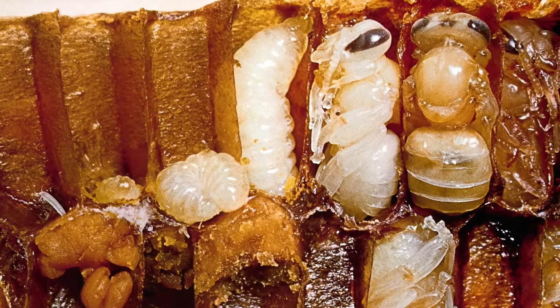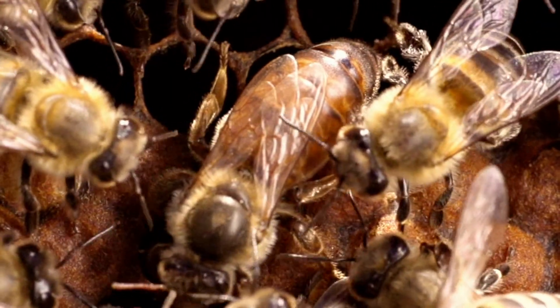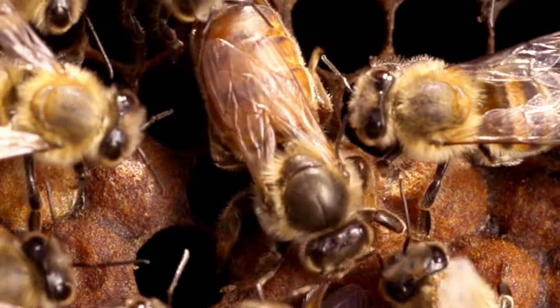It is important to make sure the queen stays healthy and continues to lay eggs so the colony can survive. She can live up to four years, but may start to produce fewer eggs, at which time the worker bees can decide that a new queen is needed.